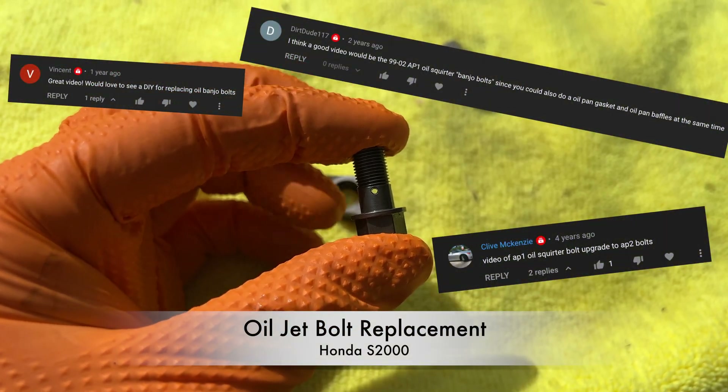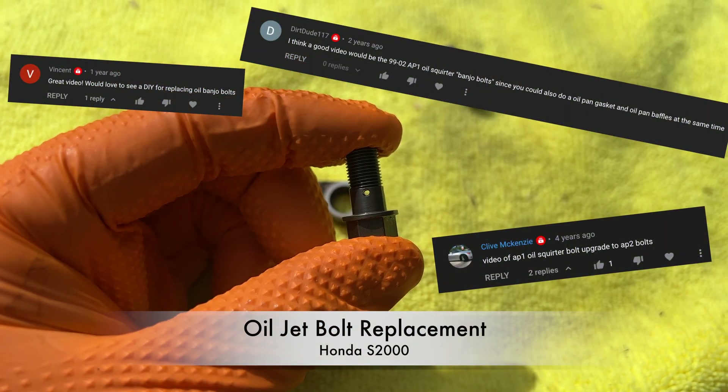Hey everyone. Today I'm going to show you how to replace the oil jet bolts on a Honda S2000.